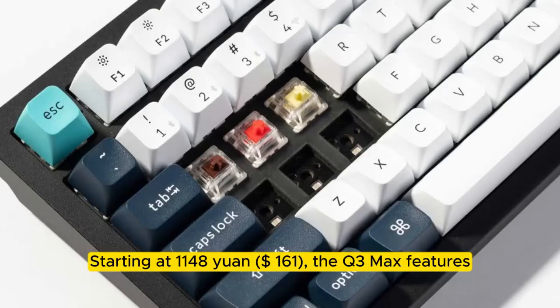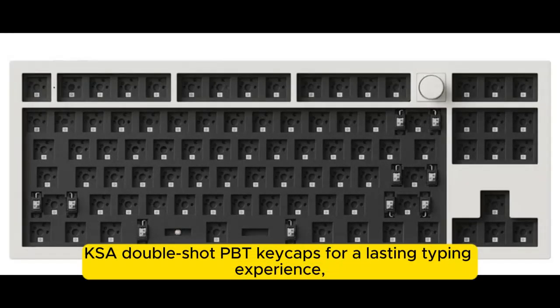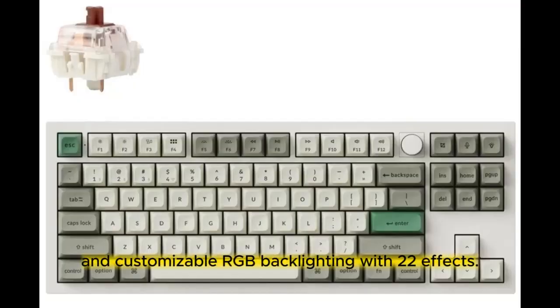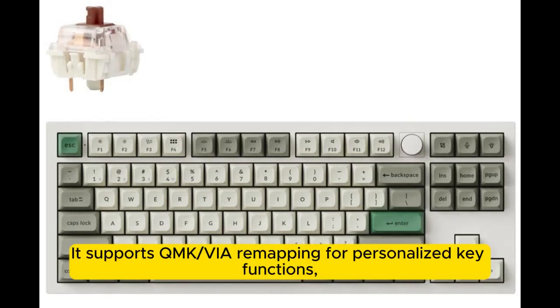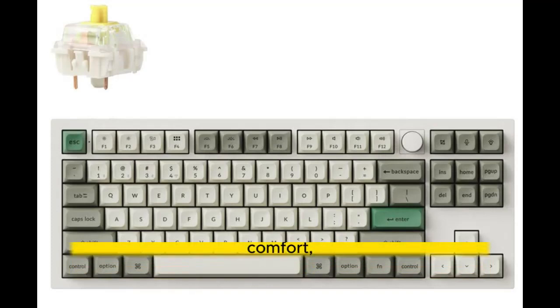Starting at 1,148 yuan ($161), the Q3 Max features hot-swappable Gateron and Jupiter switches for durability, KSA Double Shot PBT keycaps for a lasting typing experience, and customizable RGB backlighting with 22 effects. It supports QMK via remapping for personalized key functions.